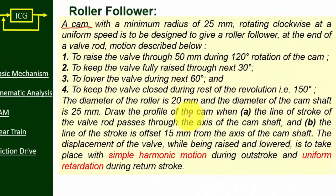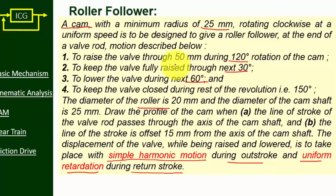Draw a cam profile for a roller follower subjected to simple harmonic motion during outstroke and uniform retardation during return stroke. Radius of the base circle is 25 mm, outstroke 120 degrees, dwell 30 degrees, return stroke 60 degrees, rise 50 mm, and diameter of the roller 20 mm. We need to draw two cam profiles: cam profile 1 where the line of stroke passes through the axis of the camshaft, and cam profile 2 where the line of stroke is offset by 15 mm from the axis of the shaft.